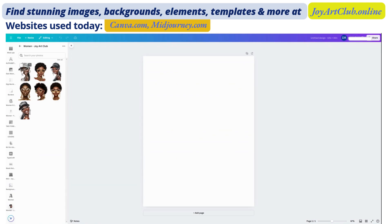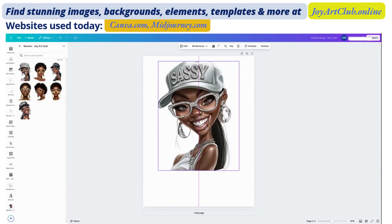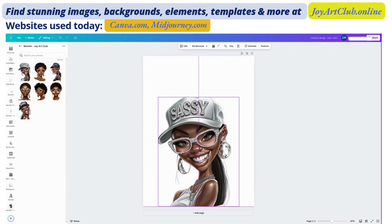I am going to start with the image itself. I'll choose this one — I just do stuff off the cuff, so this was not planned, I'm doing this for the first time. I love this image, but the top part of the hat was cut off a little bit. So we're going to try to see if we can adjust this.